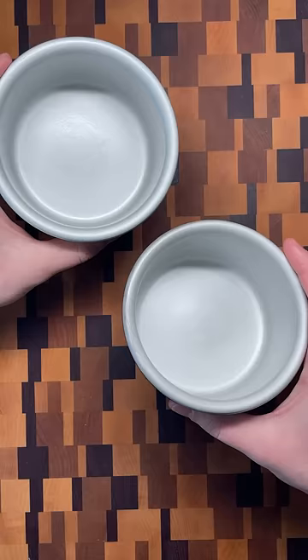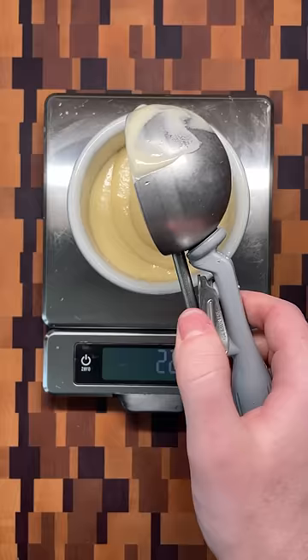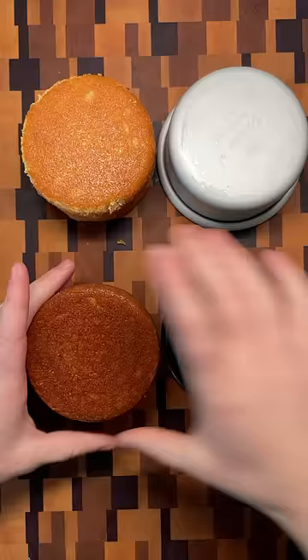I took two identical cake pans and just as before, spray-painted the exterior of one of them black. Both were filled with the same amount of yellow cake and went into the oven at the same time. Twenty minutes later, the regular one came out with a light golden finish and the spray-painted one with a dark brown crust.